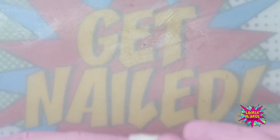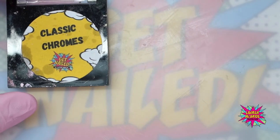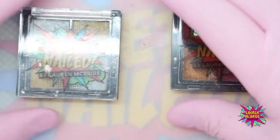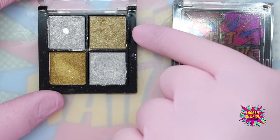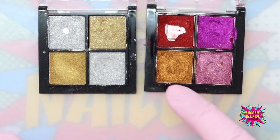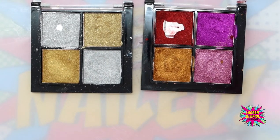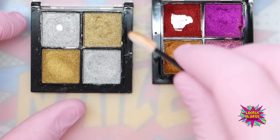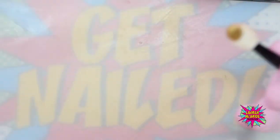While that's curing I'm going to grab the chrome. The chromes I'm using today are the classic chromes and the firecracker palette. From the classic chromes I'm going to use my flat gold rather than my holographic gold, which is quite a yellow gold. And then from Firecracker I'm going to use this bronzed copper. I'm going to grab my applicator and go into my yellow gold first.